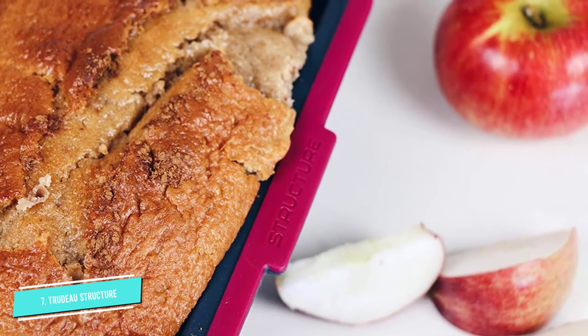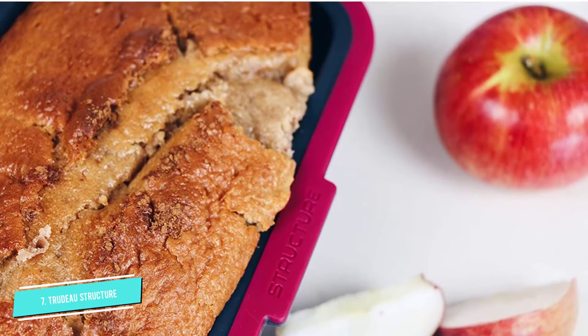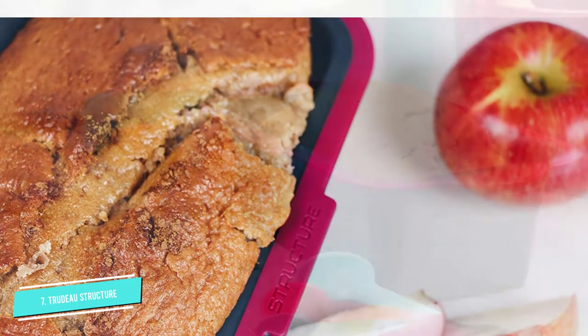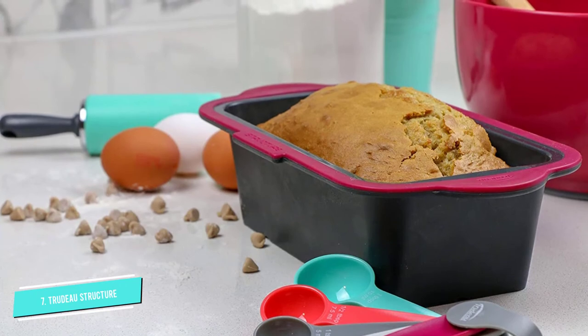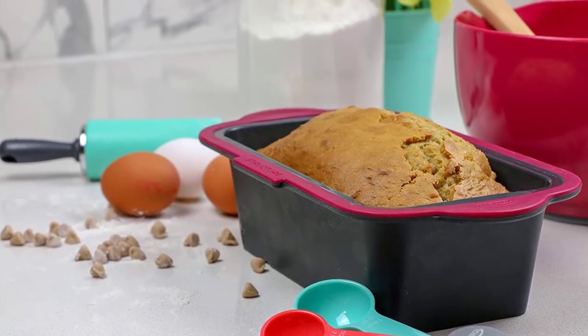This material cools quickly and is resistant to thermal shock, making it possible for you to go from oven to freezer and back. The only drawbacks: this pan is only oven safe up to 430 degrees, and sharp tools may damage the pan.